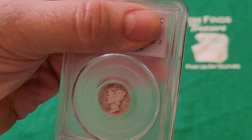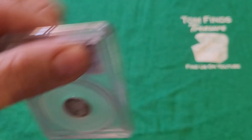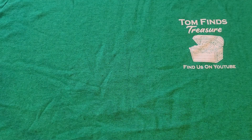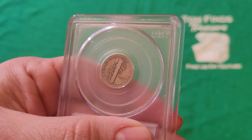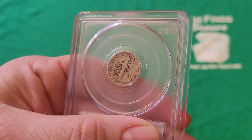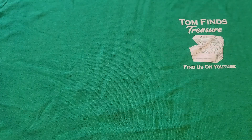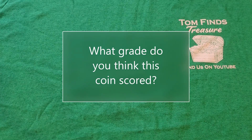You can clearly see the date, you can read all the words — Liberty and In God We Trust. On the back, you can read United States of America, One Dime, and more importantly, you can see the D for the Denver Mint mark. This coin has been graded by PCGS.